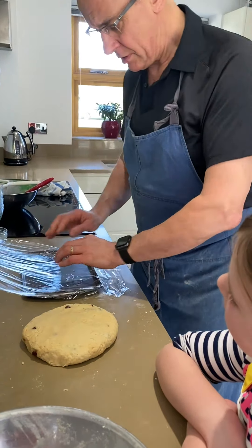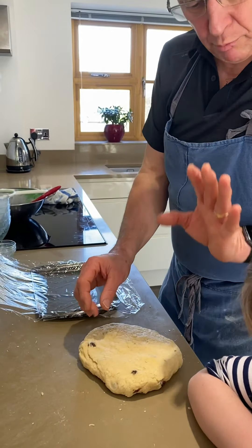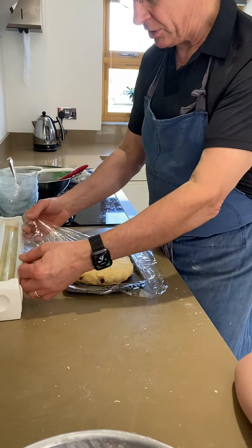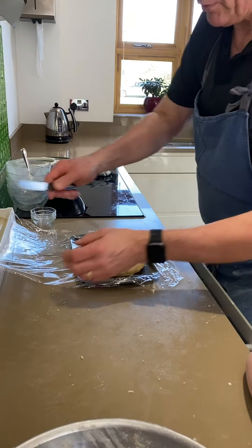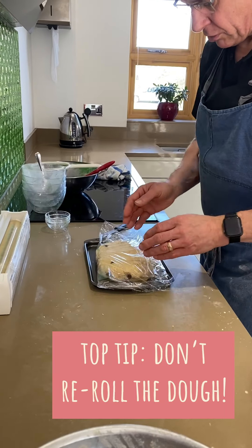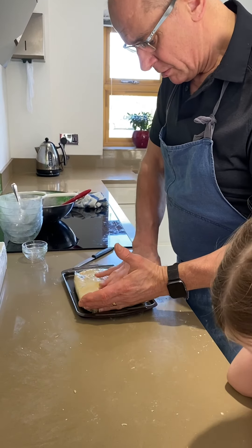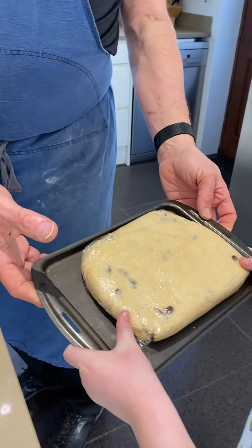How many scones will it make? You'll get about 12 out of this, and if you want perfect scones and no waste you can just cut them straight into squares. We'll let it relax and then cut it either into squares, or traditionally you'd use a round cutter — but you shouldn't re-roll it more than once after the initial. That's in the fridge to cool down for 10 minutes.